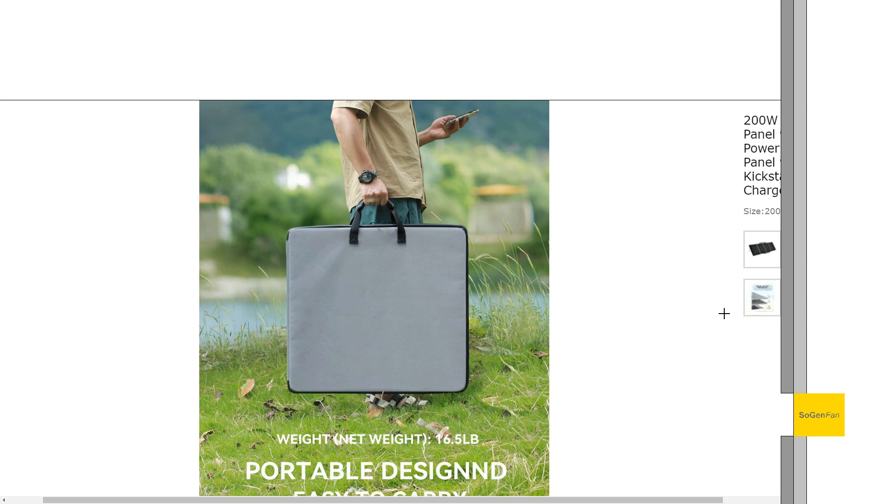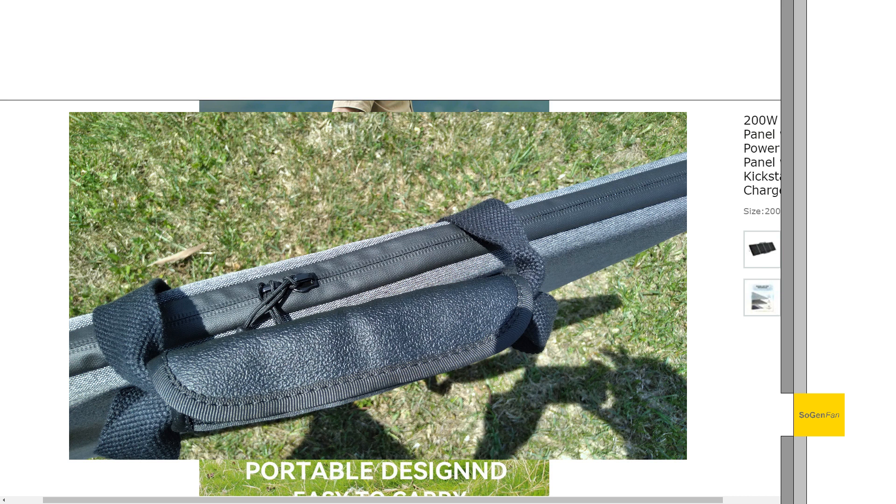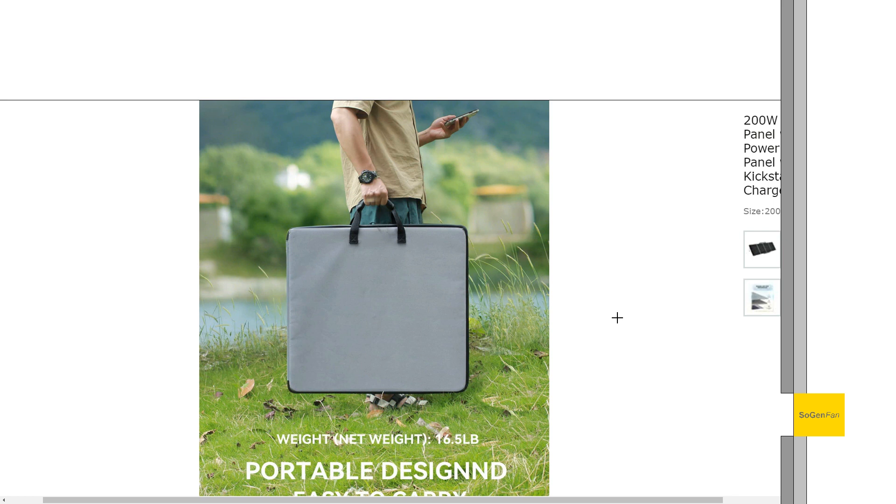The case itself is actually quite nice. It's a fabric case, but one end is stiff for use as a kickstand. The handle is really nice - a padded handle, not just a rubber grip like some panels have. It does have a waterproof zipper. This fully zippered case really does protect the panels well, and you can also use the case separately for additional shading or other purposes.